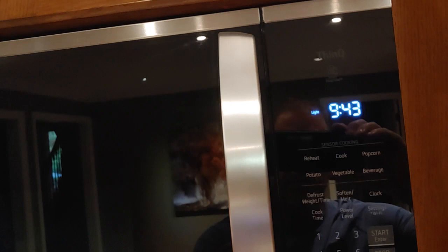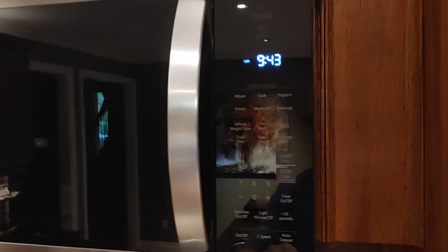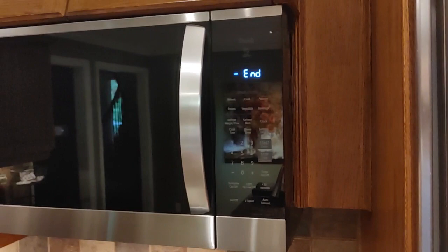This is an LG model number MVM1825F — it's a Canadian one, but I'm sure the US ones are the same. It's pretty simple. If you cook something — cook time, two seconds, start — you hear the lovely chime, which when you first install it sounds fantastic, but after the 50th time it's kind of annoying, especially at 2 in the morning when your son's cooking something.